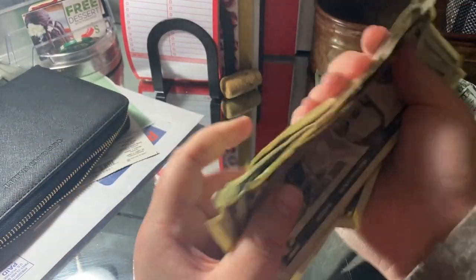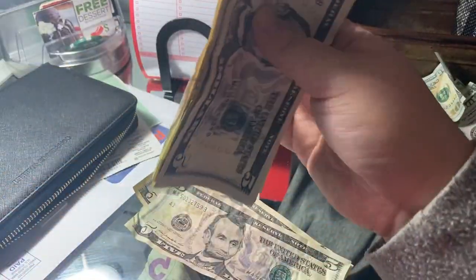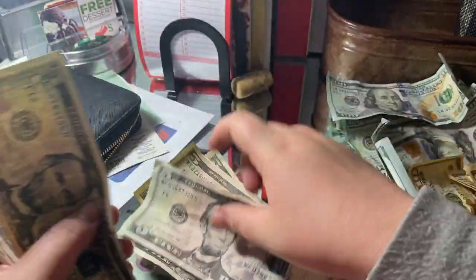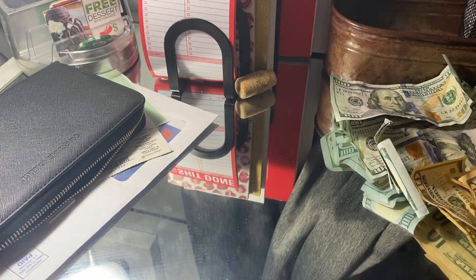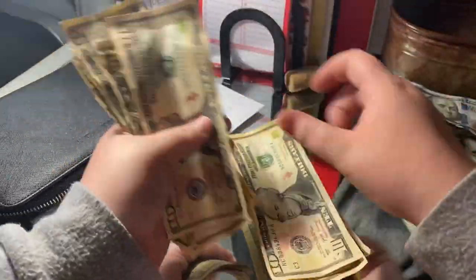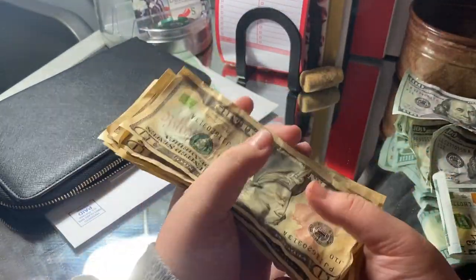Let's go ahead and do the 5s. [counts] $70 in 5s. I'm just writing that here to track it. Next I'm going to do 10s. [counts] So $100 in 10s.